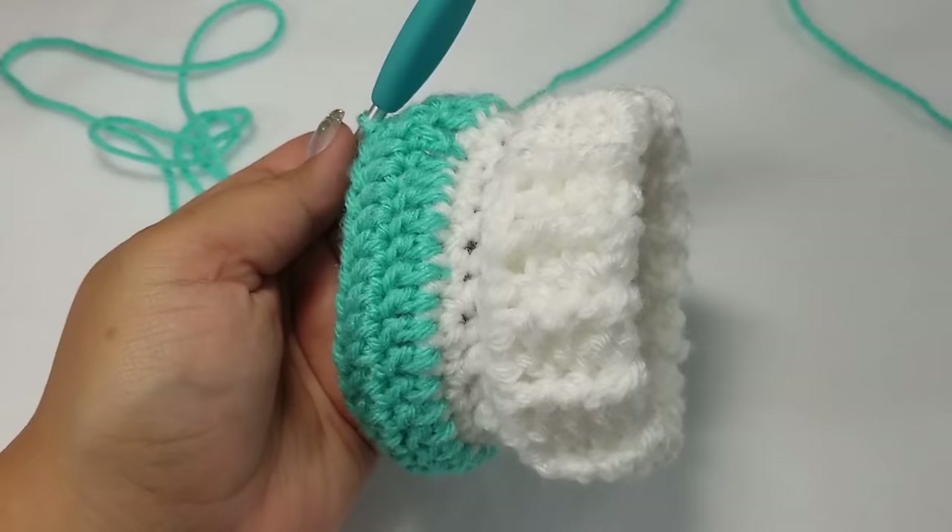I have done a total of seven rows from beginning to end. Our work looks very uneven because of those chain threes that don't count, but it's okay because we are going to straighten that out. I'm going to go back to the white yarn — which we used for the neck — and reattach it to where our chain three is. Begin by placing a slip knot onto your hook.